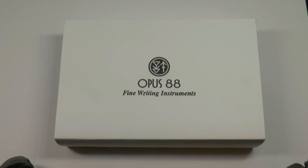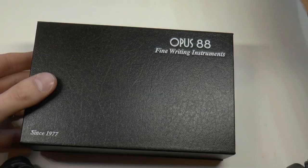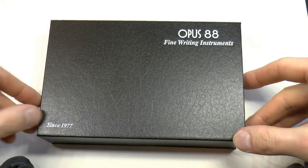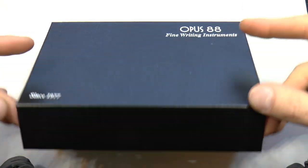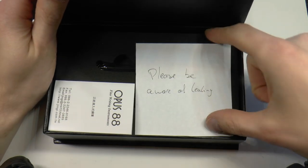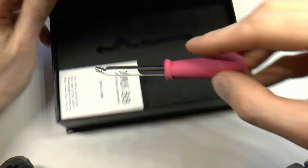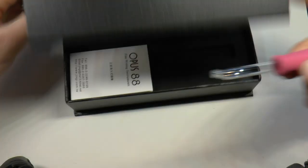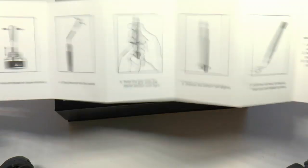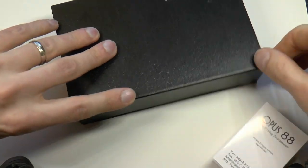Let's have a look at the Opus 88 Yellow Demonstrator. It comes in a nice little box with a white outer sleeve — 1977, I guess I was wrong about 1988, I'm so sorry. Magnetic closure. 'Please be aware of leaking' — always a good suggestion. We have this nice little eyedropper which you can use, and then we have a little filling instruction booklet, which is useful because not everybody may know how to use a one-way shut-off valve.